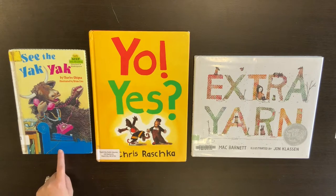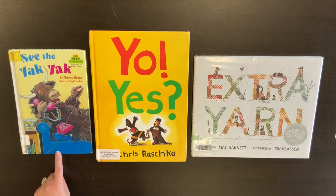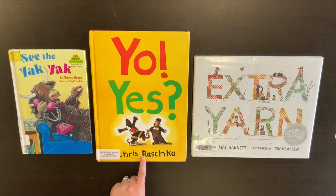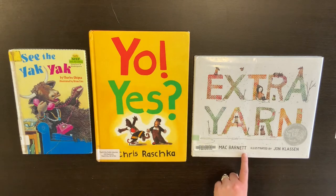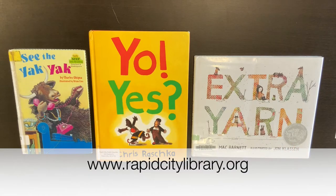This is a beginning to read book for preschool and kindergarten and it's called See the Yak Yak. This is a fun quick read called Yo! Yes? And this is called Extra Yarn — it's a Caldecott Honor Book. You can find these books at the Rapid City Library or online at rapidcitylibrary.org.